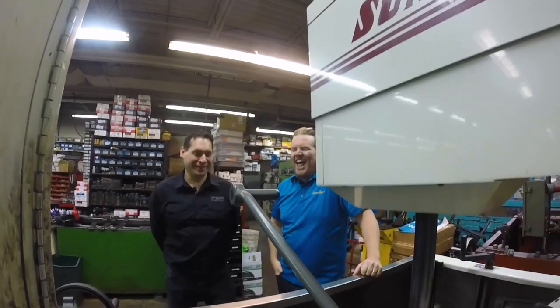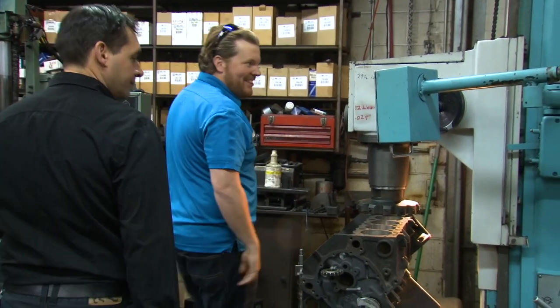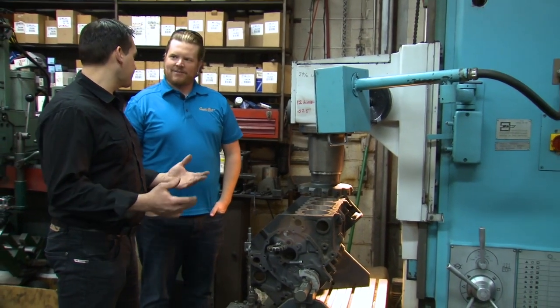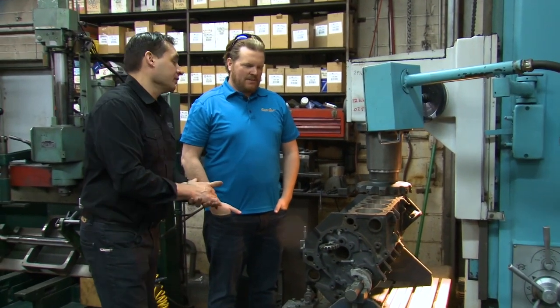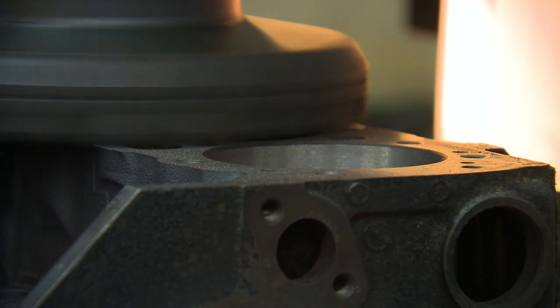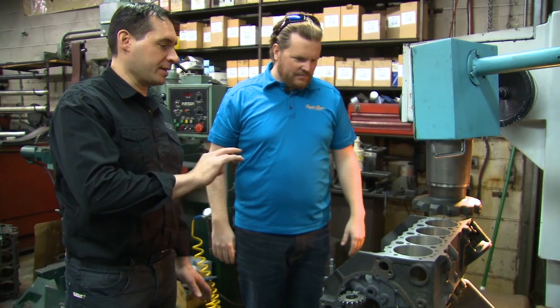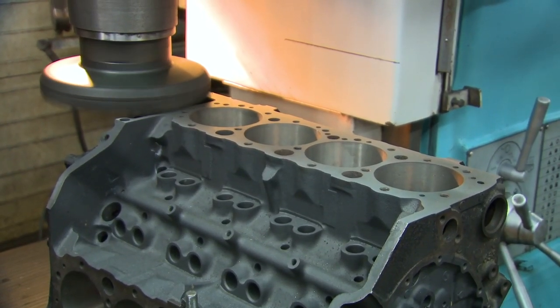What witchcraft is this? This is a resurfacing machine. What we do to all the blocks and all the cylinder heads is resurface them, give them a flat surface so the head gasket can be sandwiched in between with zero tolerance. Is this something you do if there's a problem, or is this like the balancing — you do it for everyone? This is automatic: every block gets decked and every cylinder gets machined to make that mating surface perfect.